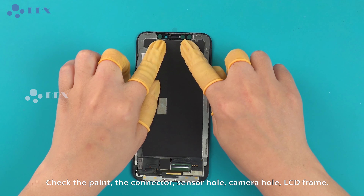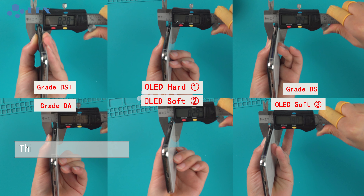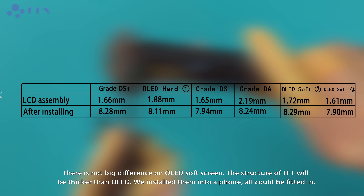Thickness Inspection: there is no big difference in the OLED soft screen. The structure of TFT will be thicker than OLED. We install them into a foam and all could be fitted in.